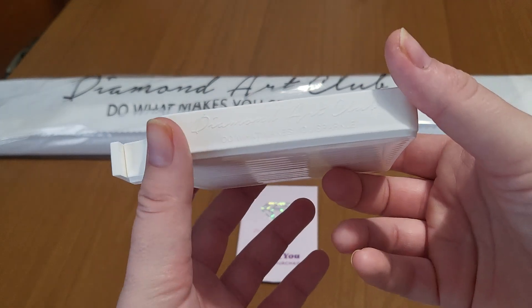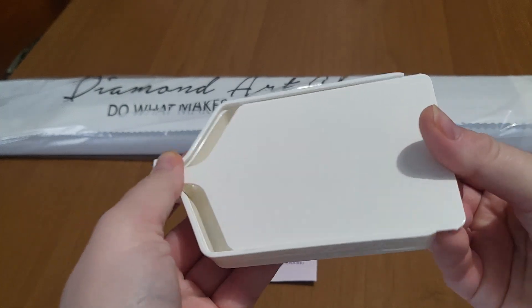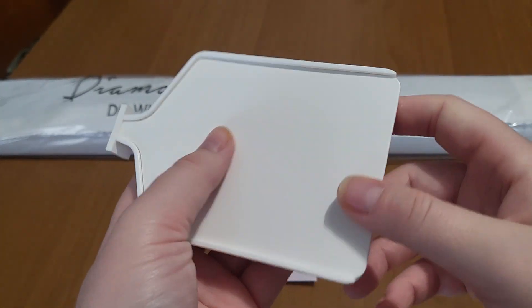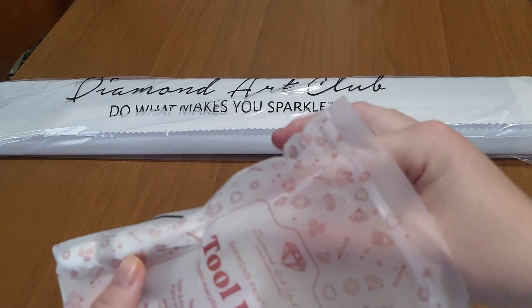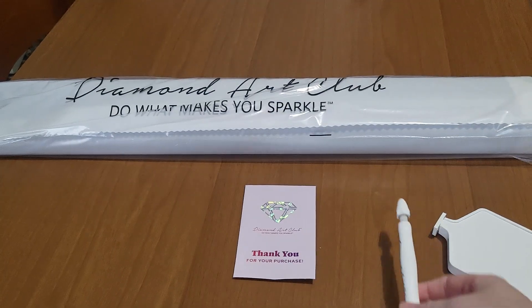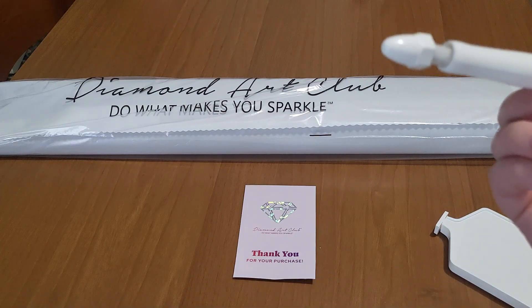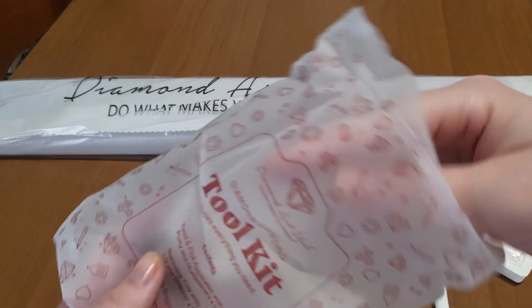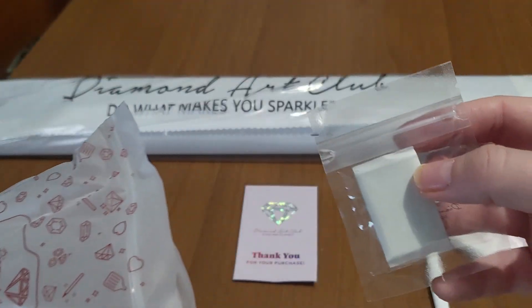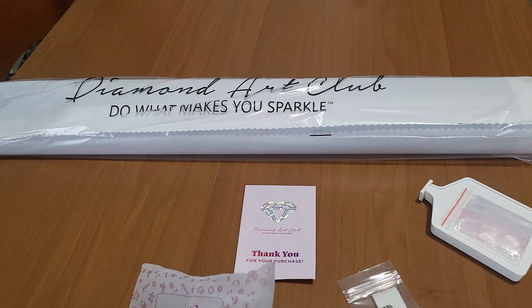This is the new tray — it's beautiful. We have the cover, we have the stopper, and it's stackable so you can put one on top of another, which is really nice. I already use it. I don't love the pen because the putty is too much of a smudge, and when I put the drill on the canvas the putty goes out. We have some bags which I keep for my extra diamonds, extra putty, and a little heart of wax which I still use.